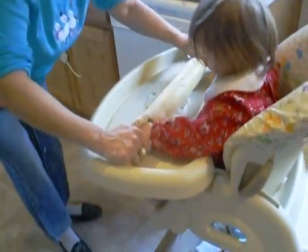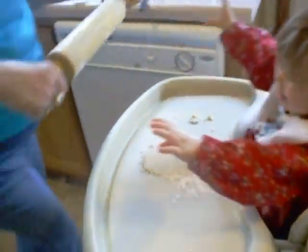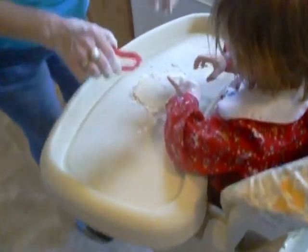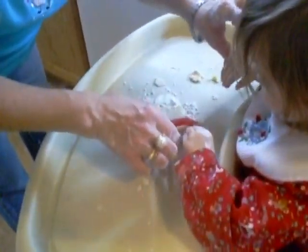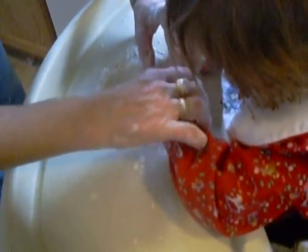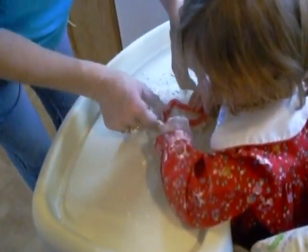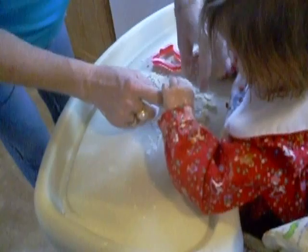They got a cookie cutter in it. We're gonna do a bell because this is the best one. Okay, so you gotta push here — push, push. We gotta take it out, see.